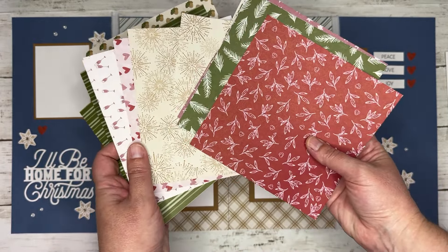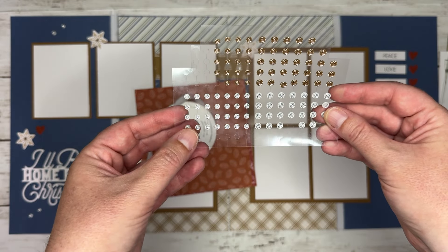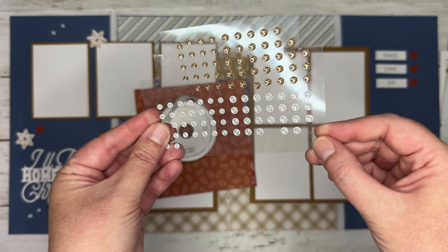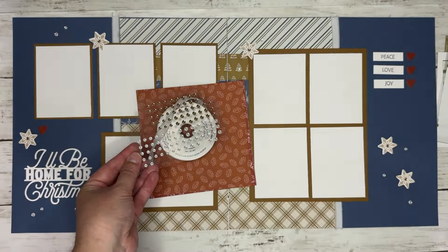So we're going to be using one of those online exclusives called Iconic Celebrations. It is a suite where you can purchase them individually. In that suite you will get 6x6 papers — these are just my leftovers, so you can see how much you get. There are so many fun different patterns and you can use them for all kinds of different holidays.